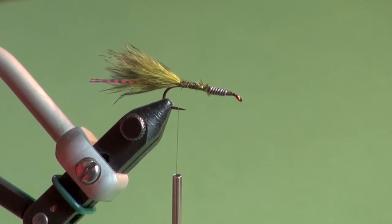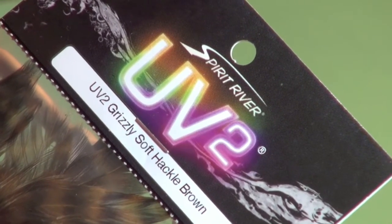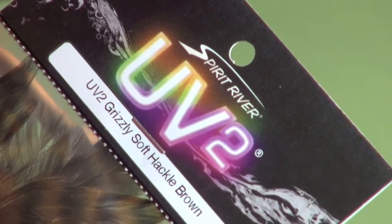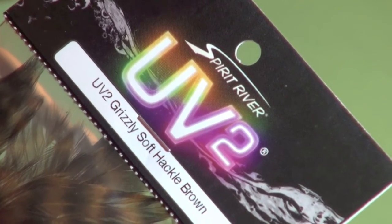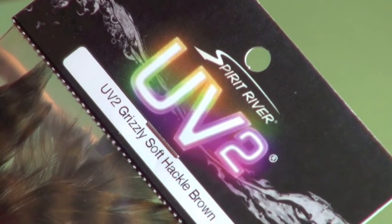Now we're going to form the signature body of the wastrel leech. This fly got its name simply because of the disheveled look it has — it looks like a bunch of materials you threw into your wastrel, the waste bin at the bottom of your bench where all your waste materials go. For the body we're going to use some UV-2 Grizzly soft hackle — one brown soft hackle and one olive soft hackle. We're going to fold and manage them using a magic tool.